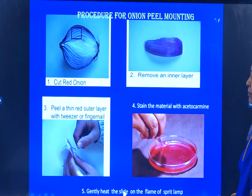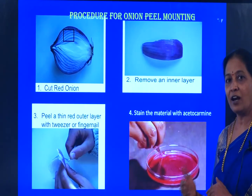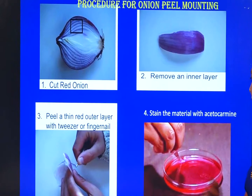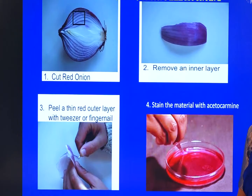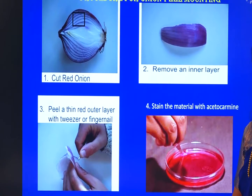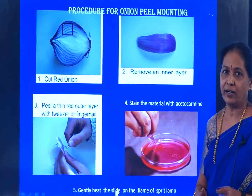This is the procedure for Onion Peel Mounting. What we need to do is cut the onion and take the fleshy scale leaves. That fleshy scale leaf is where we use forceps to remove the epidermis. Drain the stain, then mount the slide and gently heat the slide on the flame of the spirit lamp. The nucleus takes the stain and it appears red in color when we view the slide under the microscope.